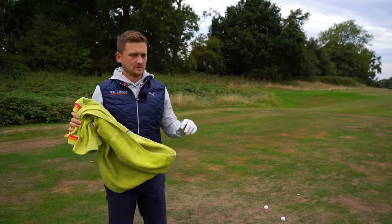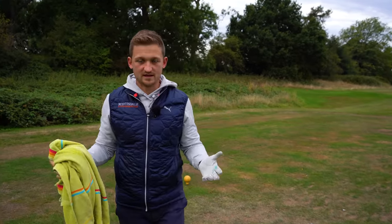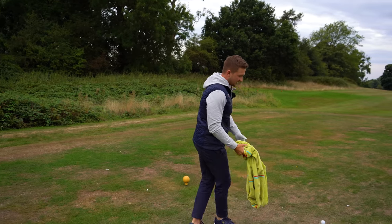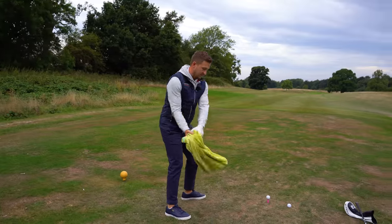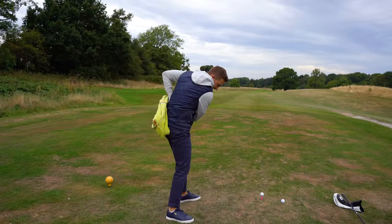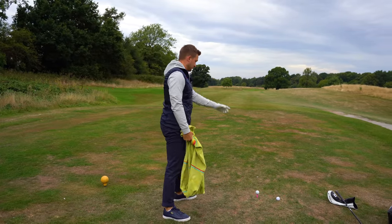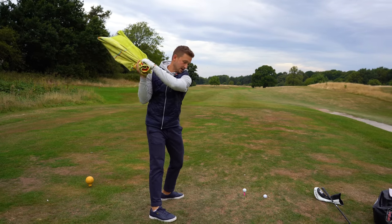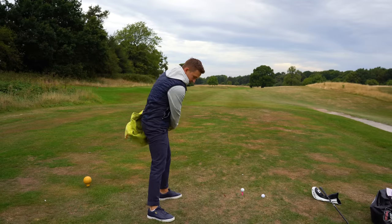Let me give you some examples of where we don't want to be. We don't want that towel and your body to come across the golf ball on this side — hitting you here, with the left arm bending and moving.